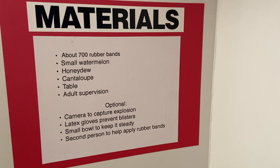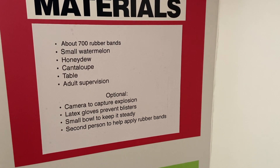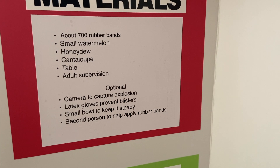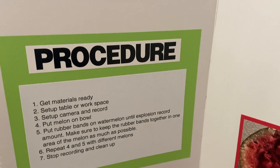In order to conduct the experiment, you need these materials: about 700 rubber bands, a small watermelon, small honeydew, cantaloupe same size, a table, and adult supervision. The optional materials are a bowl to steady the melon, latex gloves to protect from blisters, and a camera to capture the explosion and reaction.